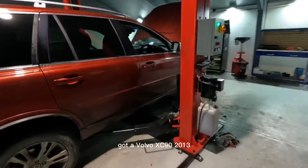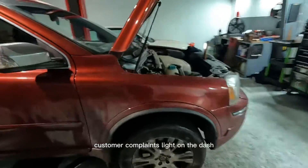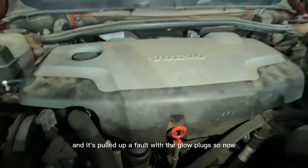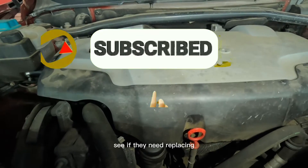Let's jump straight into it. We've got a Volvo XC90 2013, customer complaint is a light on the dash. We've done a code read and it's pulled up a fault with the glow plugs, so now we're going to take them out, have a look, and see if they need replacing.